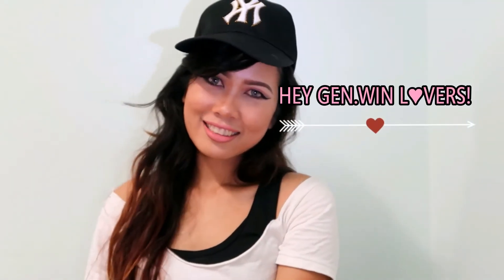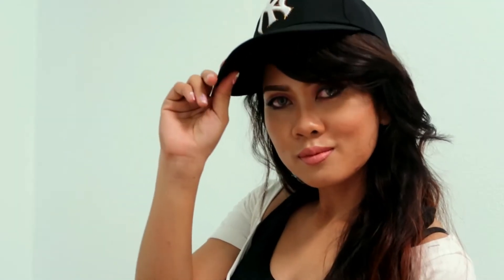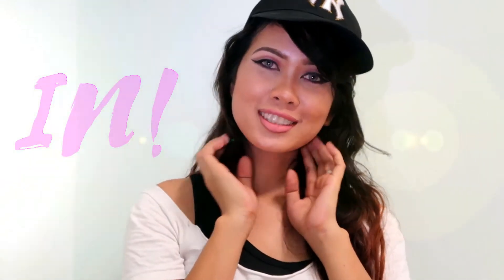Hey, genuine lovers. So I forgot to film my intro while I'm wearing this look, so that's why I'm doing a voiceover right now. For today, I'll be glamming up for our dance presentation. So stay tuned if you want to know how I got this look, and without further ado, let's hop right into the video.